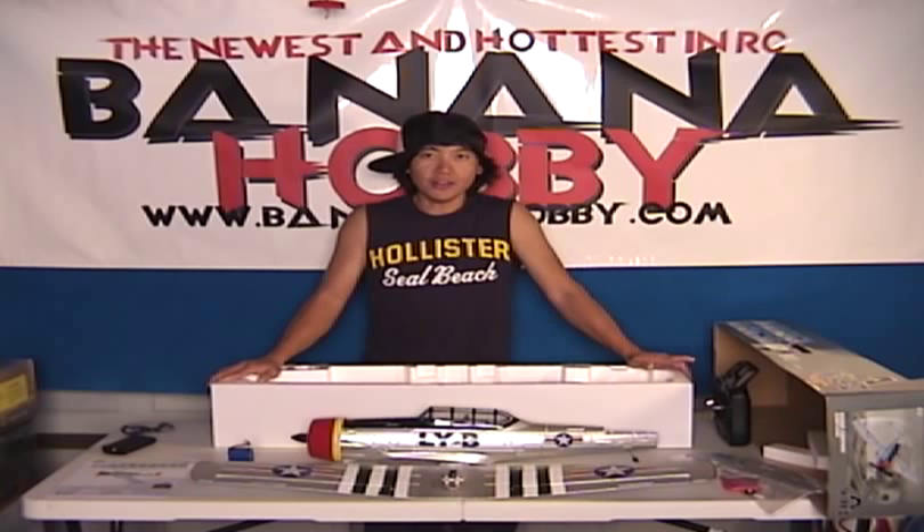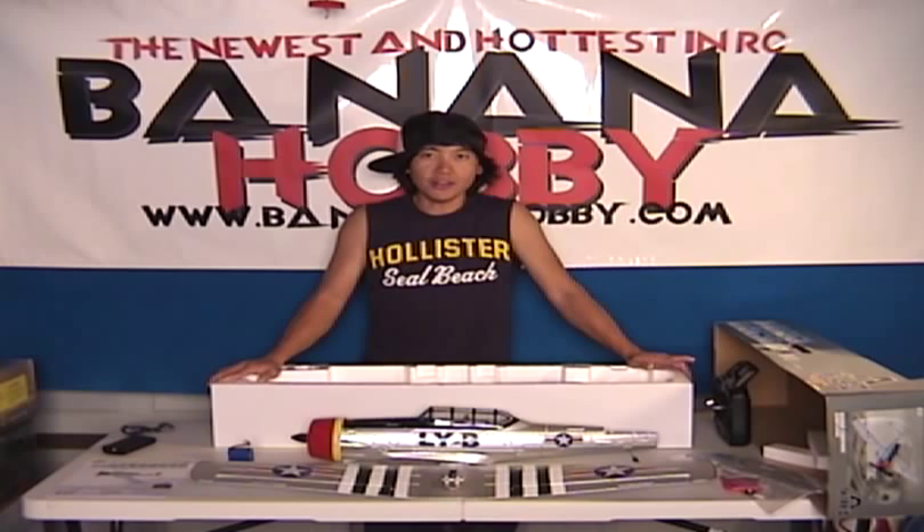This is Pete with BananaHobby.com. Come to our website and check it out. Next time we show this to you, it'll be at the field and I'll show you how this thing flies — and it flies great. Thanks for checking this out and we'll see you guys up in the sky. Bye.